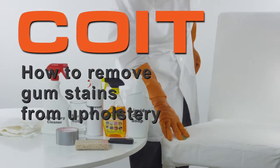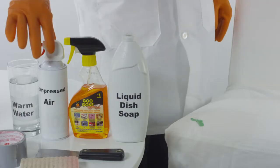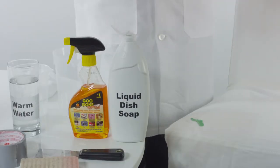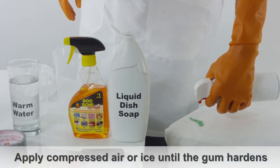How to remove gum from upholstery. Upon encountering gum that is stuck to your upholstery, spray a can of compressed air or apply a bag of ice until the gum hardens.